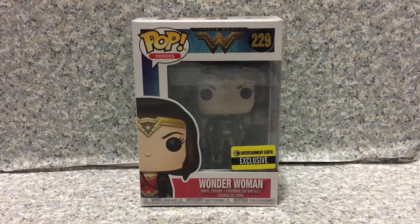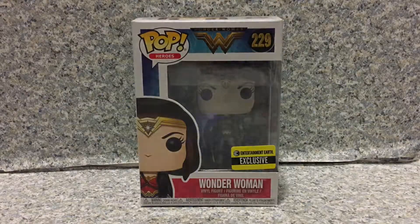Hello, DC fans. This is JAR369. Welcome back for another brand new video review. Today I'm going to take a look at the Pop Heroes Wonder Woman number 229 Entertainment Earth exclusive Wonder Woman by Funko.